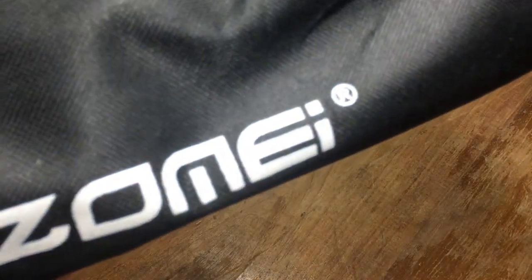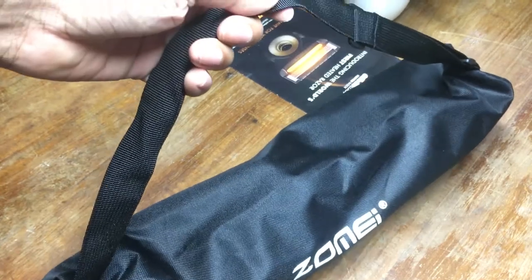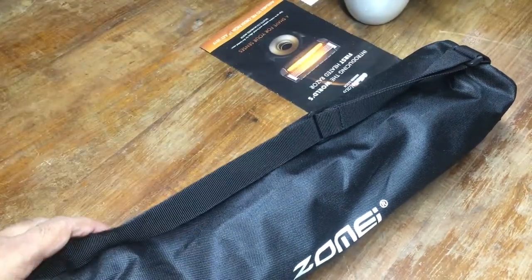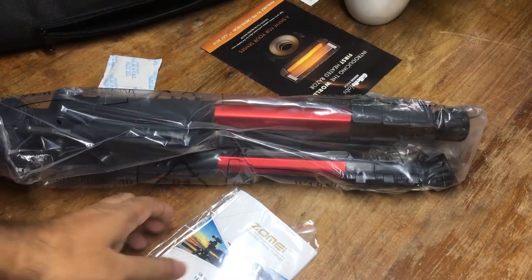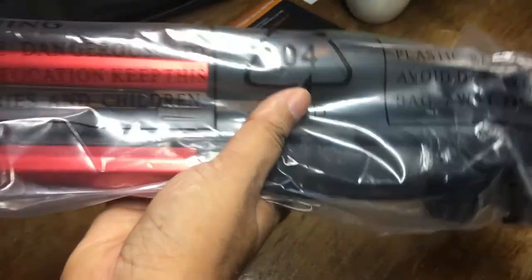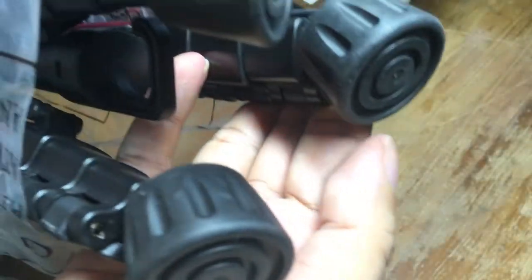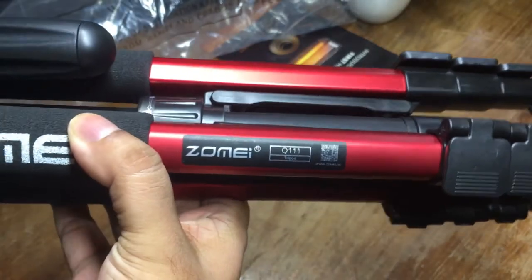It comes in a nice little carrying bag. Inside you get the tripod and a user manual, which comes in handy, so make sure to read it before using the tripod. I got the red bushing because it goes well with my camcorder. The rubber feet look a bit like little rocket engines. So here it is — the Zome.